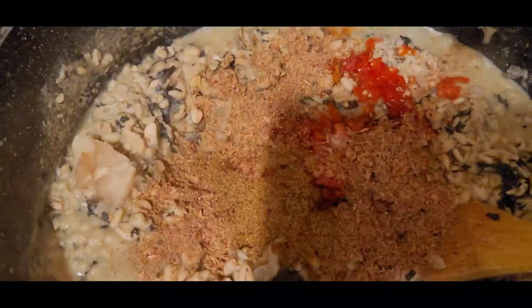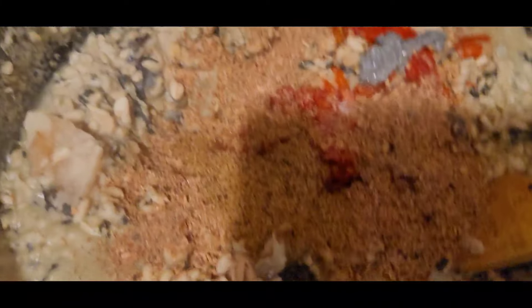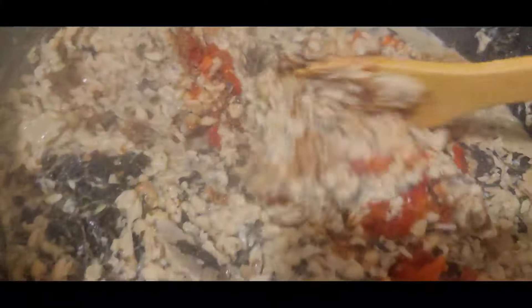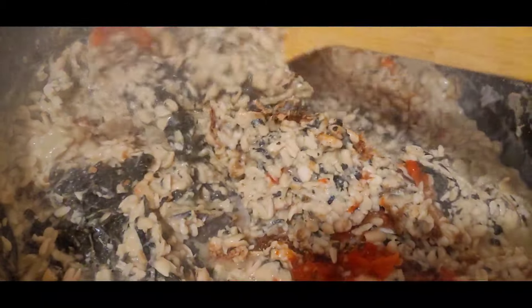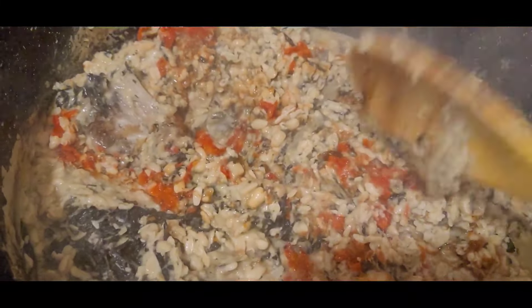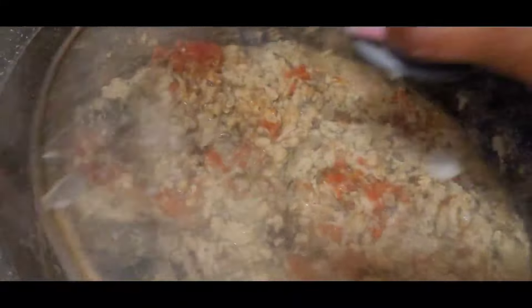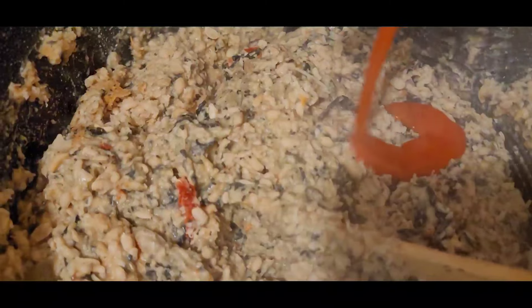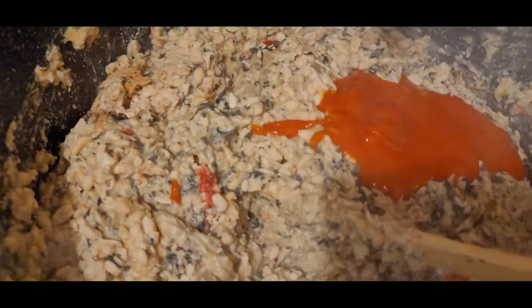Keep it simple — it doesn't need much; it has its own natural flavor that is so amazing. Put everything together, give it a quick stir, and allow it to cook again for probably six to seven minutes. See how soft that is looking already. When it's done, simply go ahead and enjoy yourself — and here you go!